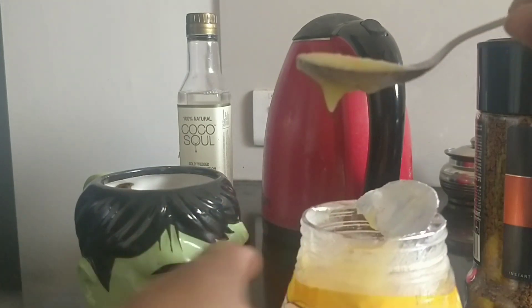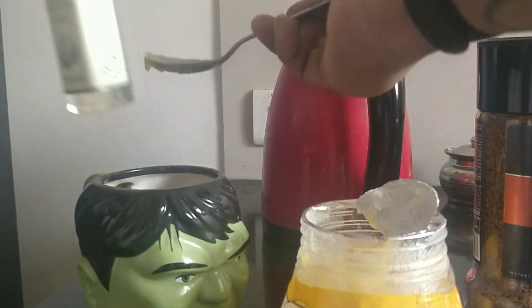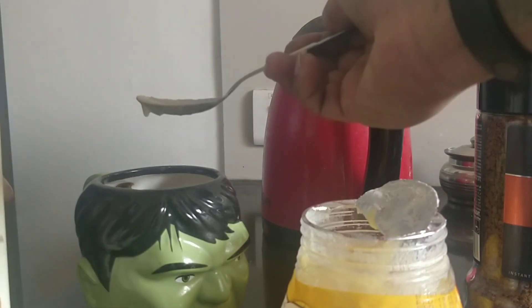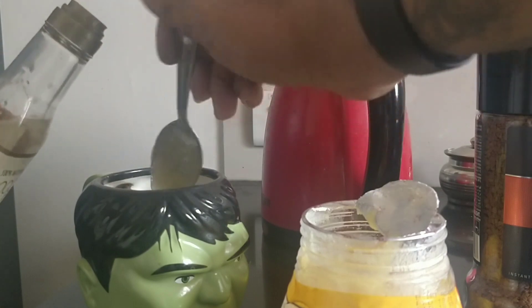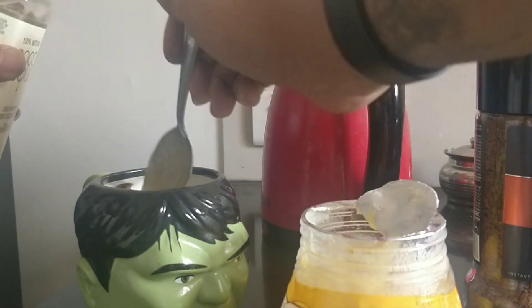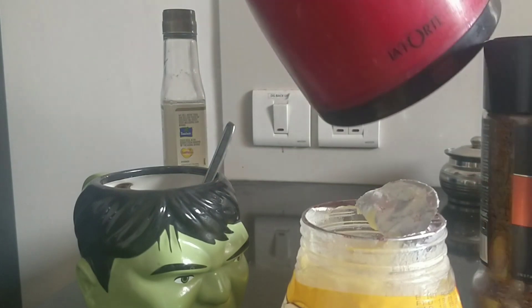I'll add one teaspoon of butter and two teaspoons of coconut oil. Now that I have everything inside, I'm going to add hot water to it — I've already boiled water in this coffee jar.